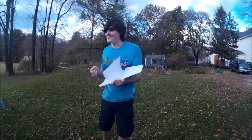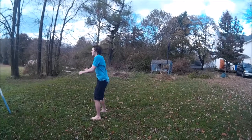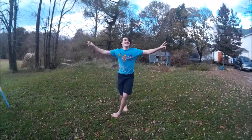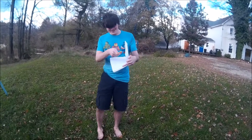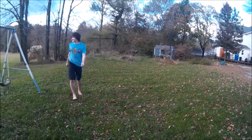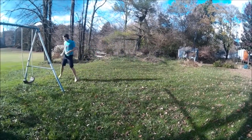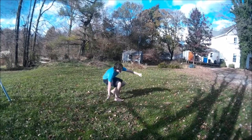Alright, now I'm doing a backwards flip thingamajiggy. Here we go! Almost got my feet — almost got my feet.